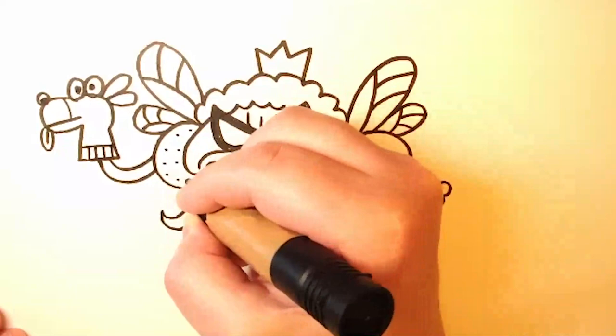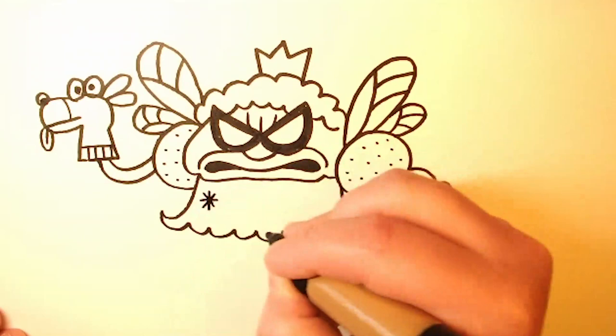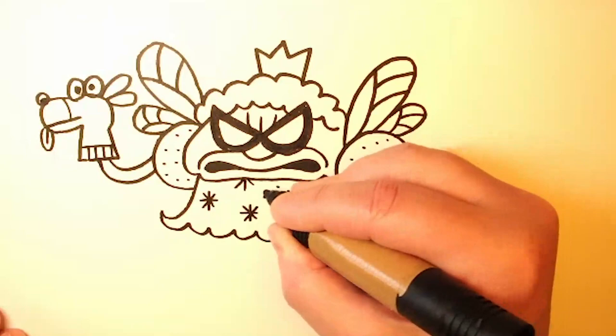Now we're going to decorate her sleeves with just a bunch of dots. And her dress has star shapes in it, and those are just basically X's and then sideways X's right on top of each other — basically just four lines: one going up and down, one going sideways, and two going diagonally. And in between the star shapes on her dress, we'll add more dots — just fill it in with dots.